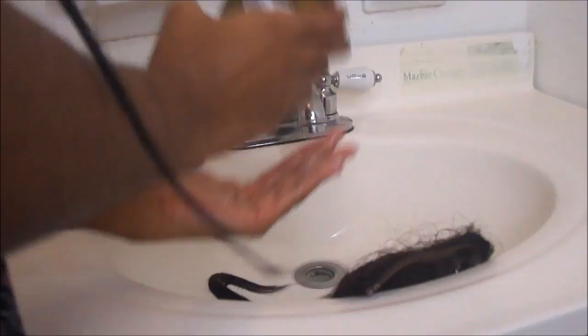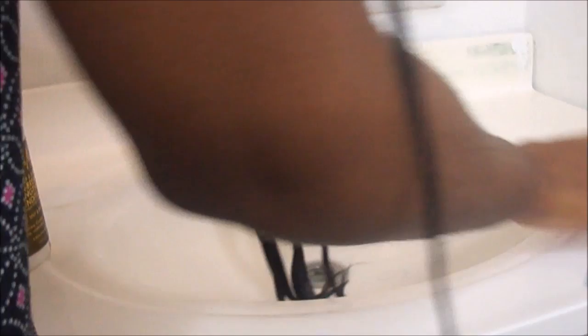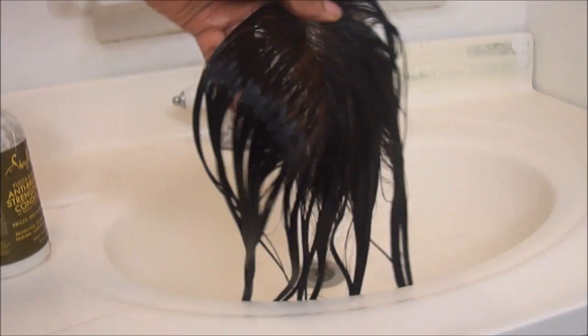Then once you're done with that, you put it on the hair and rinse it out — you don't have to let that sit on. Then we're going to use our Shea Moisture Anti-Breaking Conditioner and apply it on our closure. We're going to condition it, make sure it comes back to life and smells really good. Then we're going to comb it out and rinse it. And now I'm showing you guys what the closure looks like without the bleach — as you can see, it is perfect.